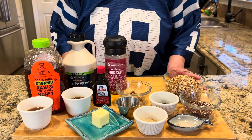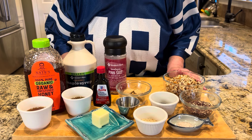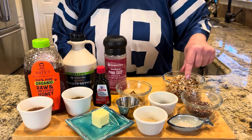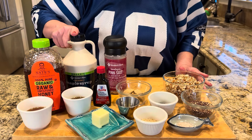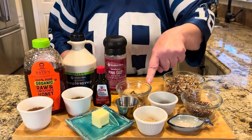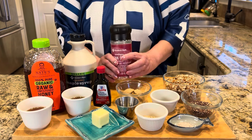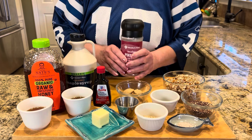It's called sea salted quinoa pecan brittle. Let's take a quick look at the ingredients. We have quinoa and pecans — chopped pecans, chopped up pretty small — honey, some maple syrup, some vanilla, some butter, a little bit of olive oil, brown sugar, sesame seeds. The recipe calls for Maldon sea salt, which is like a fine flaky finishing salt. I don't have any, so I'm just going to use a little bit of my pink Himalayan salt on top.